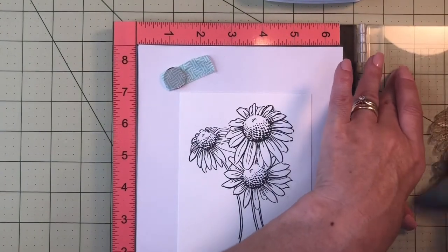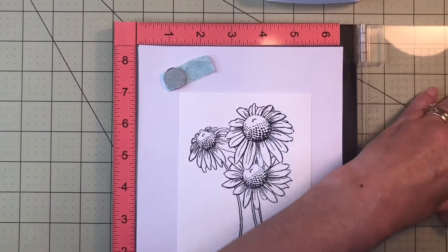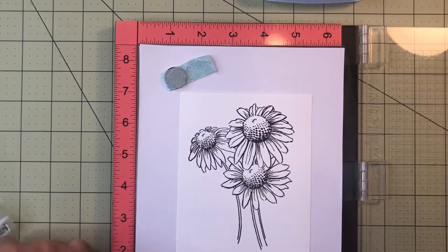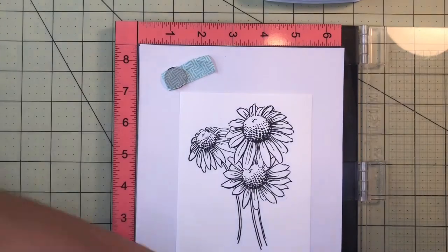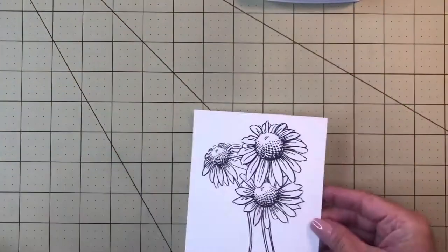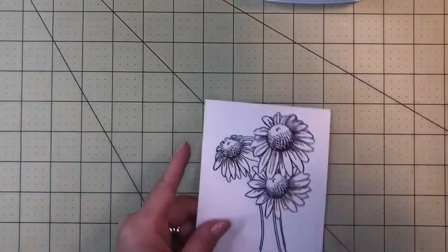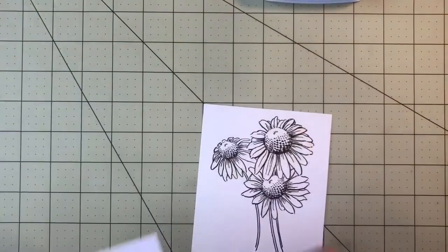Now we have a very defined, crisp outlined image. I clean the stamp right away so the ink doesn't dry on it. I put the image back on the Misti cover. Here is the stamped panel, and I also have one that's completely dry — you can see it's the same thing. I went ahead and already started coloring one to save time in the video.